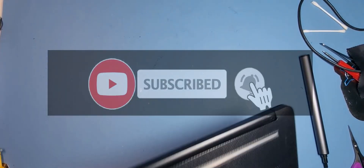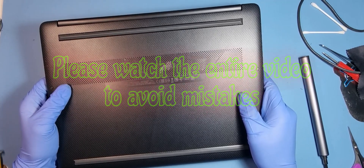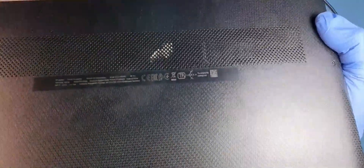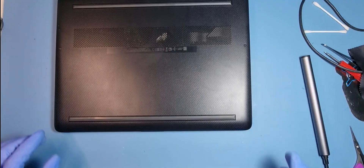Hi everyone, hope you're having a wonderful day. Today I've got an HP 15 EQ1540 SA that's come in for some software work, but I also noticed when I switched it on there's a noise coming from it. That sounds like either the fan's broken or something is disturbing it, so what I'm going to do first is remove that fan.